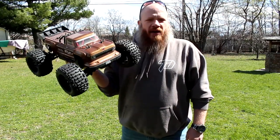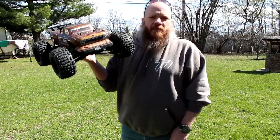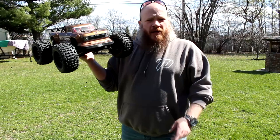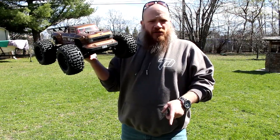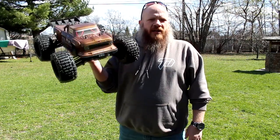I do recommend the OutKast 4S. Thank you for watching. If you're not subscribed, subscribe. If you have any questions or comments, post them below — I'll be glad to answer. Don't forget to hit that bell notification to be notified next time I upload a video. Thank you for watching.